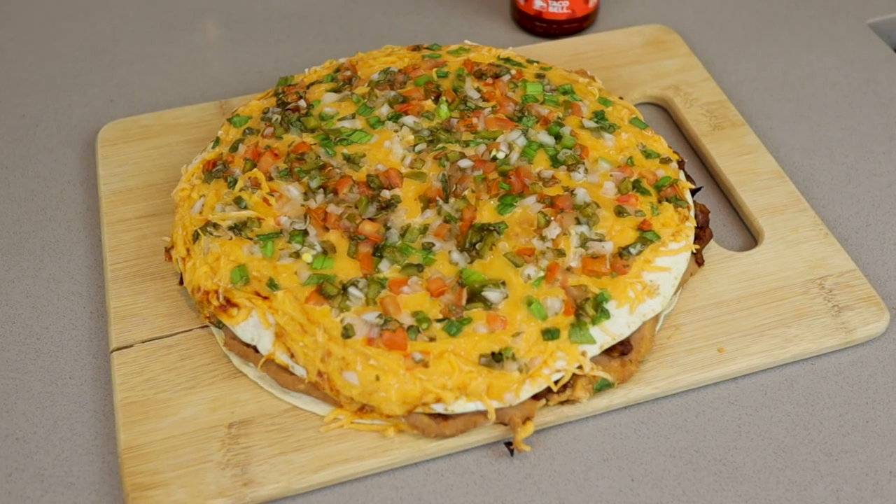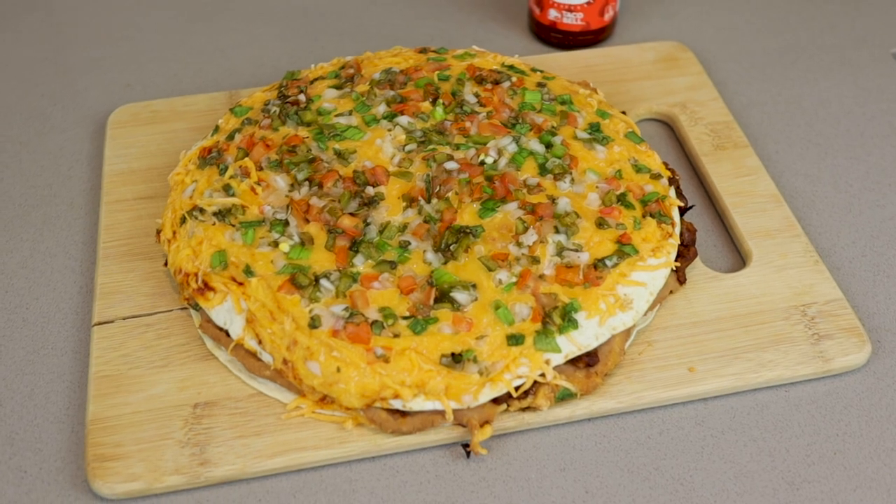Pizza and Taco Bell — what goes better together? I'll tell you what: a Mexican pizza. And apparently they don't serve it there anymore. I never really ate it myself, but Remington James decided to make a Mexican pizza recipe. I'm not going to say no to Taco Bell, and I sure as hell am not going to say no to a pizza. So today we are going to make his Mexican pizza recipe, and I'm going to tell you how full it gets me, how the flavor is, all that good stuff, so you guys know if you should make it or not.